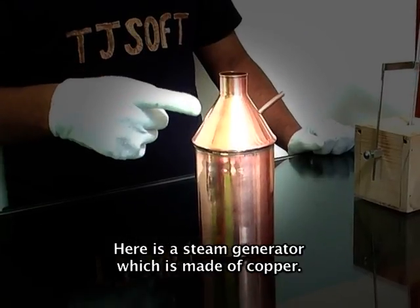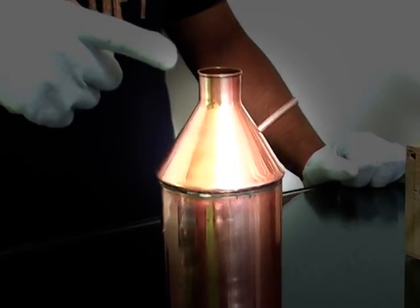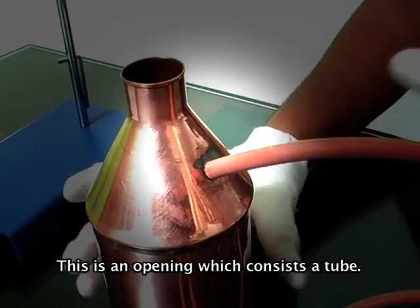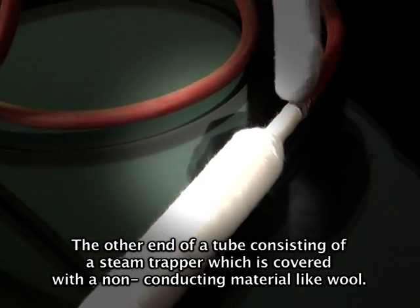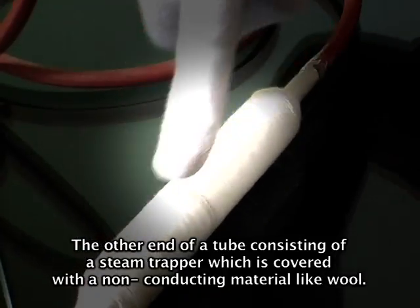Here is a steam generator which is made of copper. This is an opening which consists of a tube. The other end of the tube consists of a steam trapper which is covered with a non-conducting material like wool.